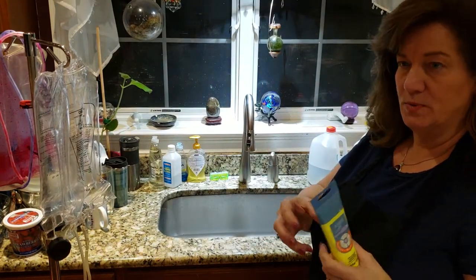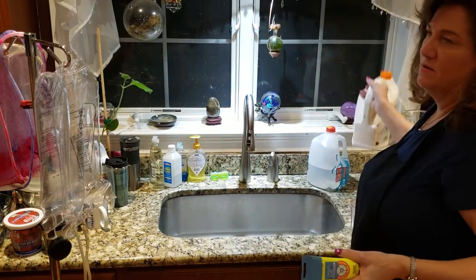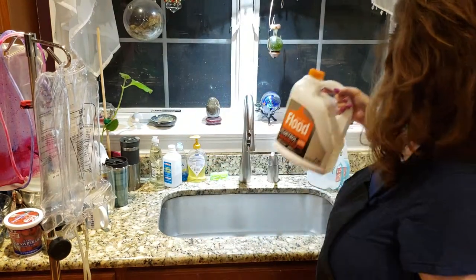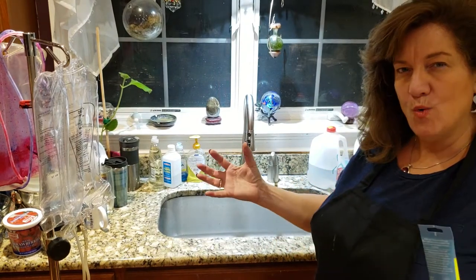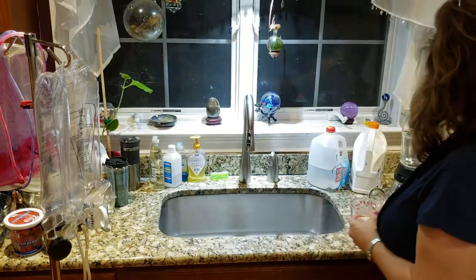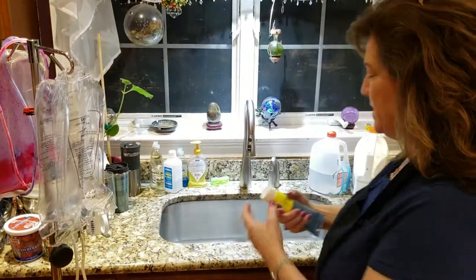I'm first going to mix this a little bit with water to stir it up, and then I'm going to pour one cup of this to two cups of Floetrol — it's a paint additive. It helps it pour and really helps spread the paint out, which will help give us cells. There's a lot of chemistry involved in this. So I'm going to mix this all up and then put it in one of these bags to show you how it's done.